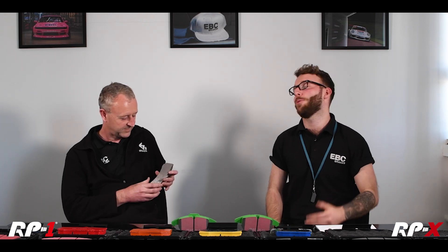Welcome back to EBC Brakes Tech Talks series. This is our last episode on the automotive compounds. I'm here with Steve again and today we're going to be talking about both of the RP materials, RP1 and RPX. These are both pad compounds born out of the new division of EBC, EBC Brakes Racing — the first compounds released by that division. Steve, you put a lot of time and effort into developing these. Can you tell me a little bit about them?